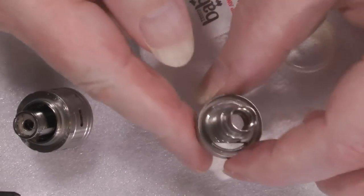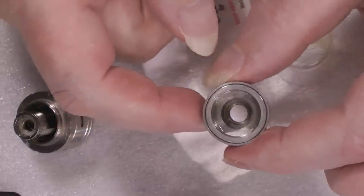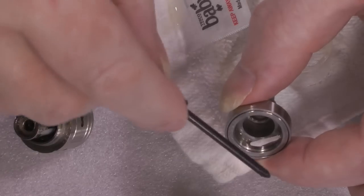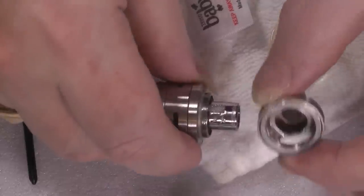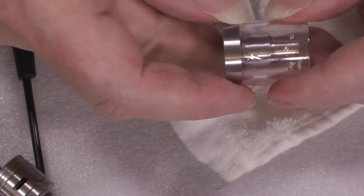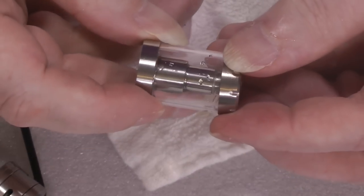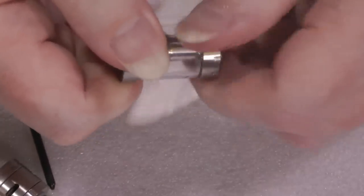This is your base piece, and you'll discover that the threading when it connects is in the bottom here — you can see the threads down there. This screws onto the threaded section on here. When you put it back together, you're going to be able to get replacement glasses for it. There's a threaded section at the top — you just put those two together and screw it up as tight as you like.